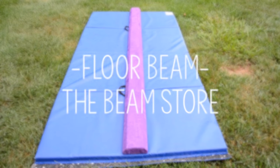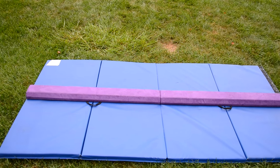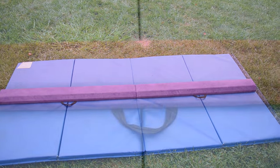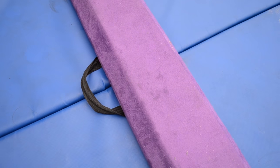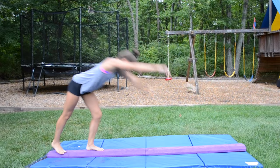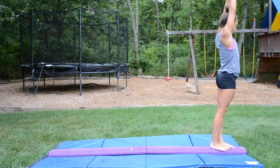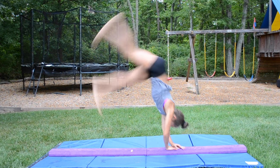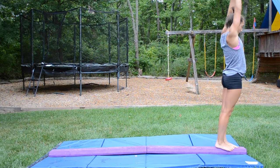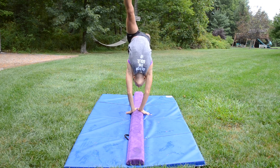Next up is the low floor beam. Mine is from the Beam Store and has a purple suede covering. It folds up and has handles so it's super easy to carry around. When I use it outside I put it on top of the mat to keep safe from the uneven grass, but it's angled slightly so it's raised but still very close to the ground. This is good for difficult or new skills — great for new jumps and skills you're confident with on the floor but not ready for a real low beam yet. It's really soft and near to the ground so if you miss a foot it's totally okay.